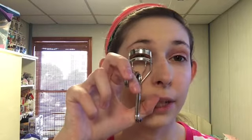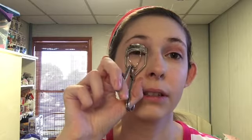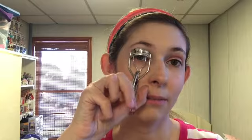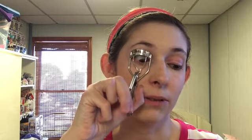Next, I'm going to curl my lashes. It's important that I waited for that to dry so it doesn't transfer as much and slide off. I'll sit here for a while and keep pressing — there are different methods you can use, but that's usually what I do.